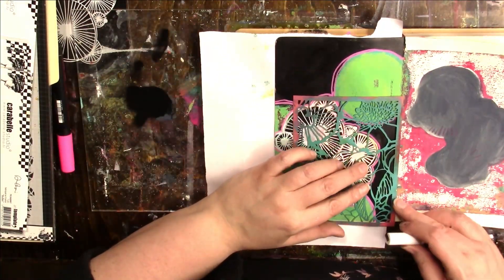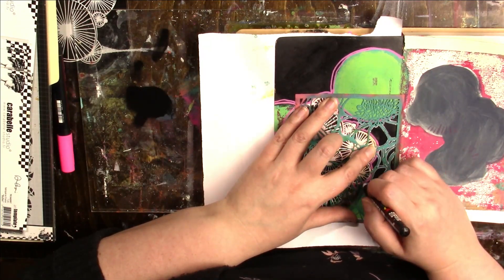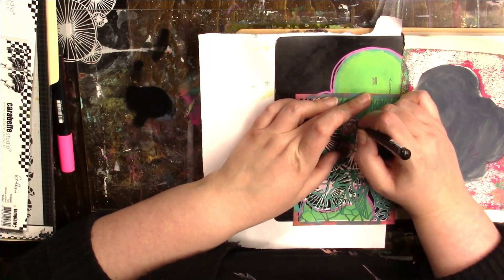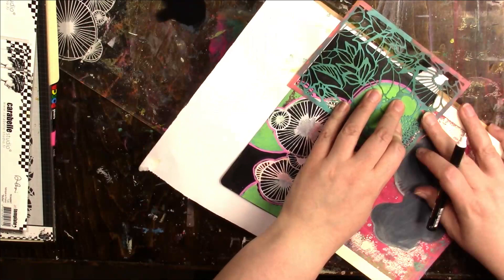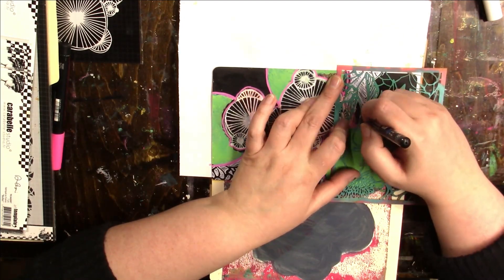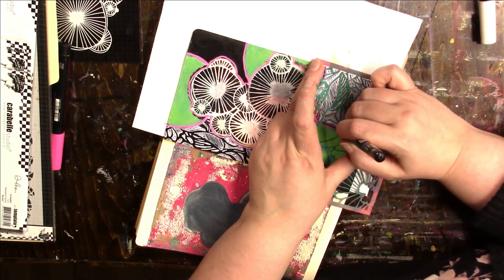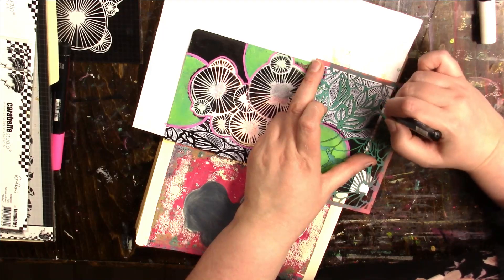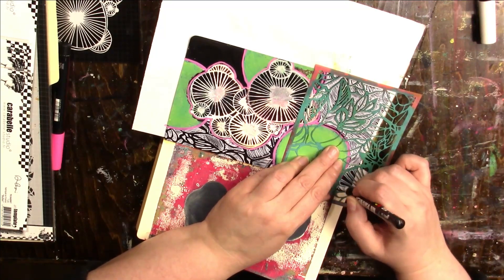I took another stencil — I forgot to tell you the name of the other stencil as well — but I'm just tracing the pattern out with a fine white Posca. This stencil has a French name — I'll put the names of the stencils in the description box below the video because I'm not butchering French. I have more respect than that because it will not sound good. I took French in school, I could say one of them, but the other one — nope. I'll just put it in the description. You're welcome, French people.